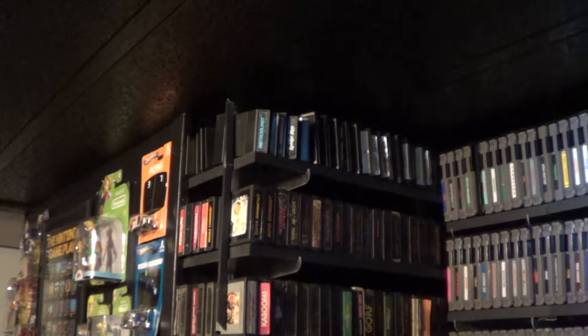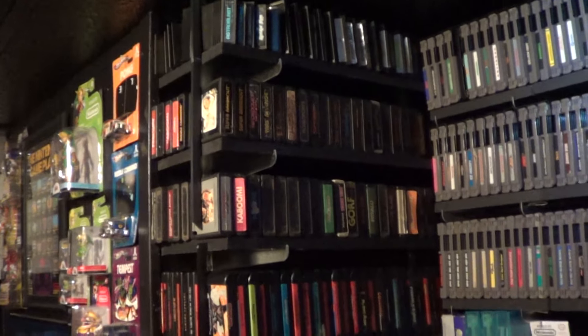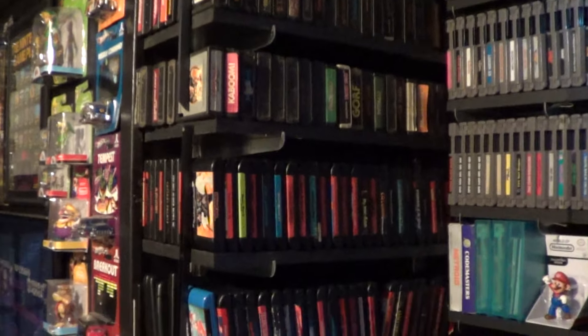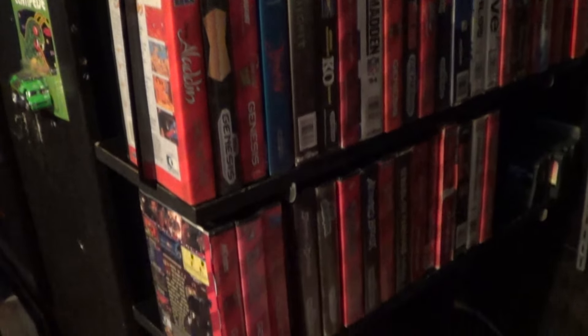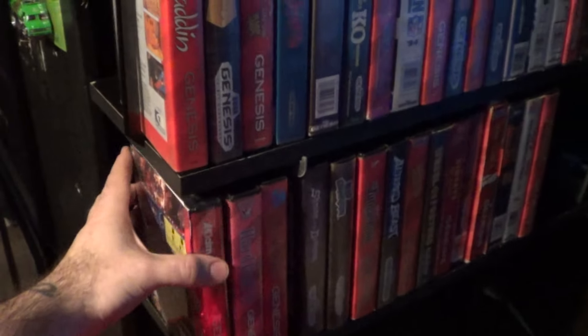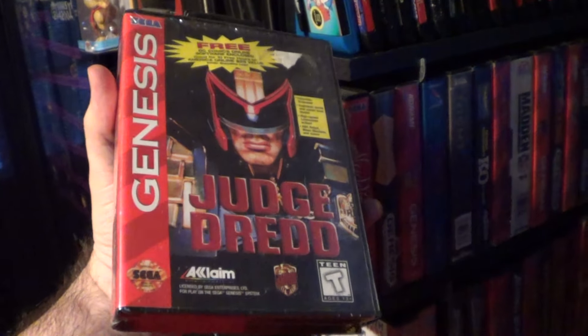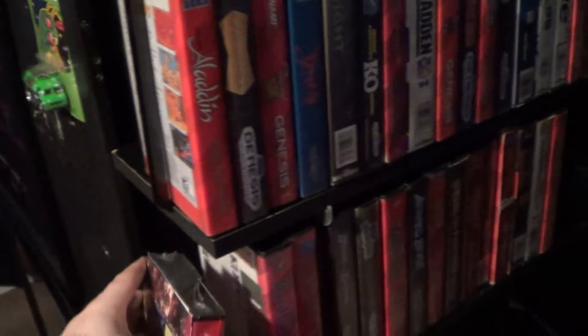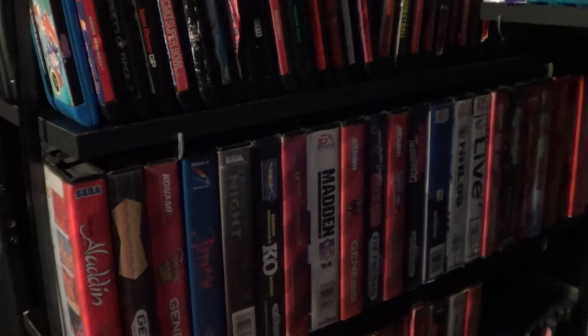Starting at the top, we got Atari and a little bit of ColecoVision as well. So we got all the old stuff up top, and then it goes down to Sega Genesis — loose carts, boxed games. This right here I got from YouTube-asaurus; it's a boxed, sealed Judge Dredd.